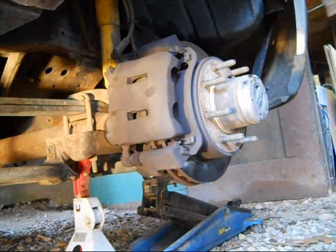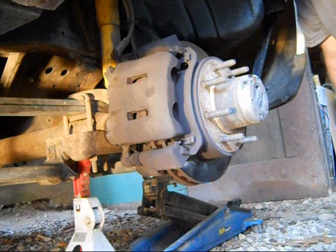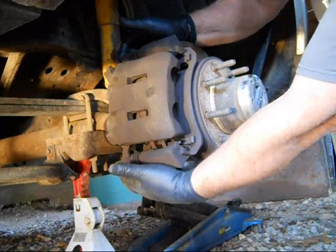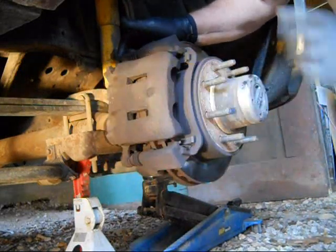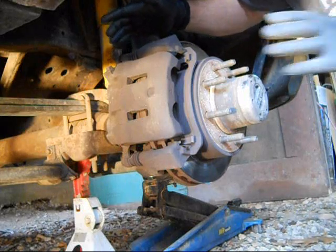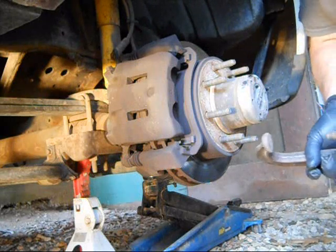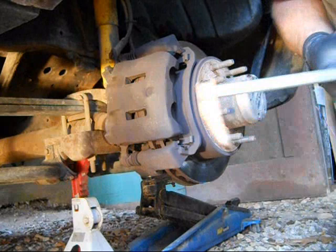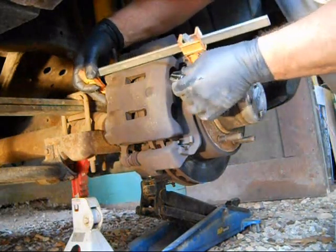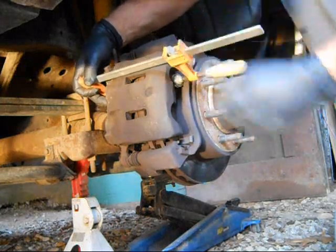My Ford is a '99 F-250. On this particular model, there are two bolts on the backside — I'm pointing to both of them, top and bottom — that hold the caliper in place. But before we remove those, we need to squeeze the brake pads back inside the caliper. I've got to do a little improvisation here using a woodworker's clamp and a socket head to act as a spacer.